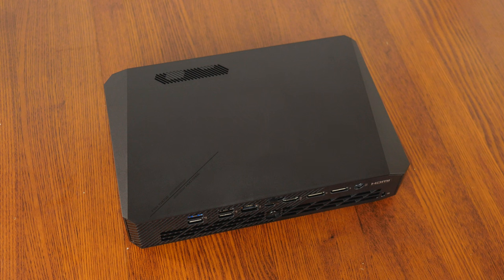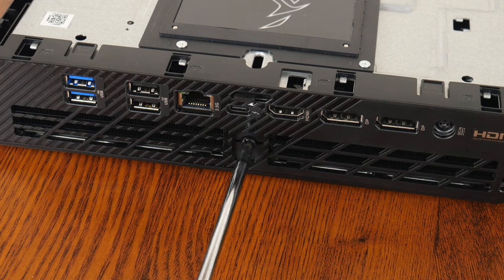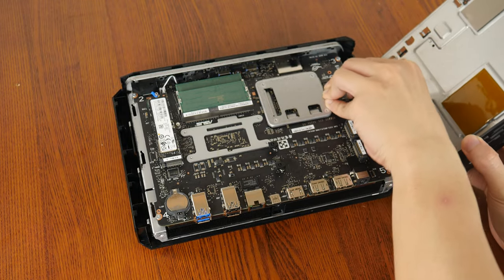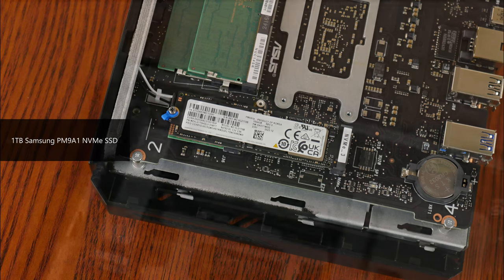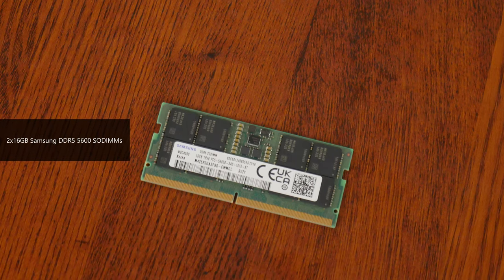Let's have a look at the insides of this mini PC. Gaining access to the insides of the NUC 970 involves pressing down on this latch and sliding off the top lid. You'll then have to undo a screw on the rear I/O area of the NUC 970 before sliding out the bottom assembly and disconnecting a single cable for service access. Inside, we can see three PCIe 4.0 X4 M.2 slots, one of which is populated by the pre-installed Samsung 1TB NVMe SSD. We also get two DDR5 SODIMM slots pre-populated with two 16GB DDR5-5600 Samsung SODIMM modules for a total of 32GB of RAM.